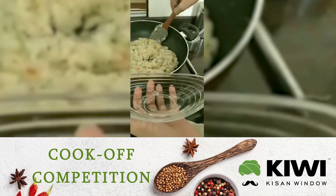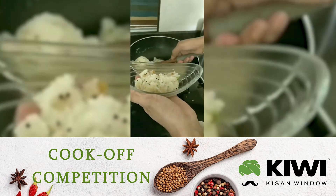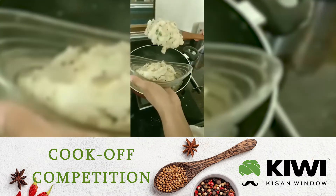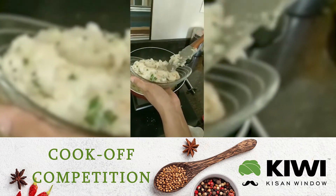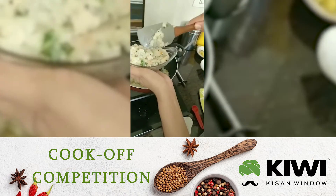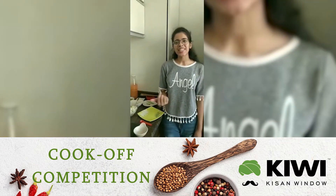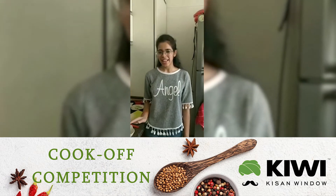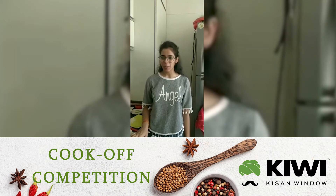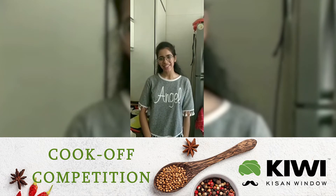Now we are going to plate it up. Pile it up. This is a very delicious and healthy upma — you can try it at home for breakfast. This is my nomination and my post for the cook-off competition. I hope you like it, thank you.